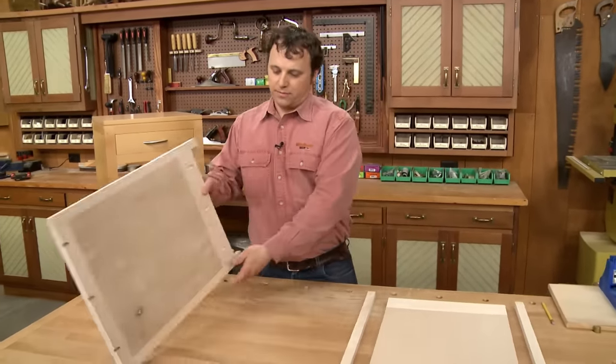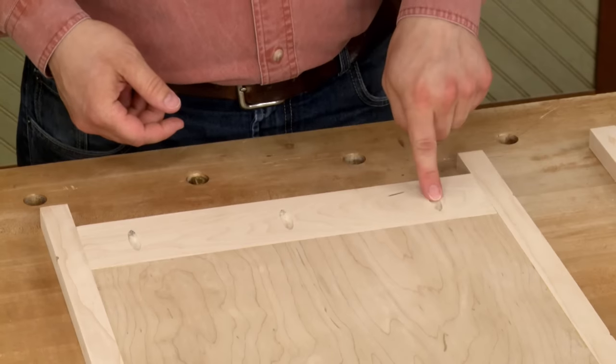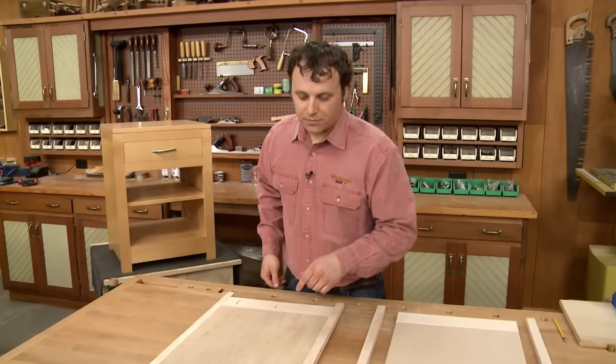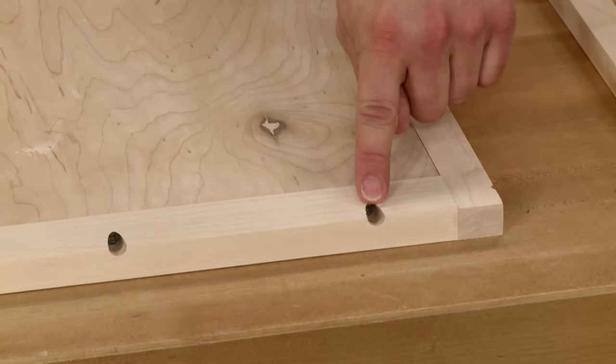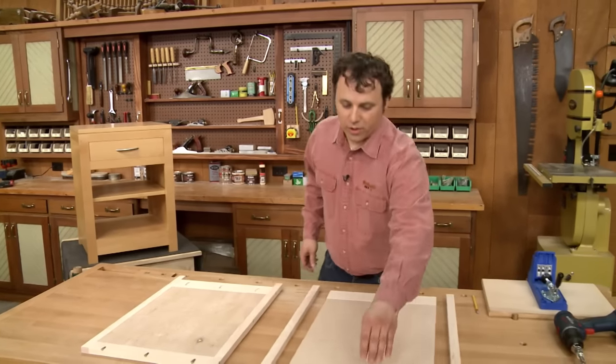When you drill the holes in the bottom rail, it's not any big deal — you can just drill them as you normally would. But the top rail is quite a bit narrower, so you can see that the holes end up being drilled in the top edge and the face. Let me show you how this works.